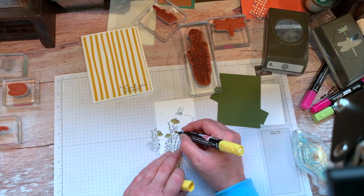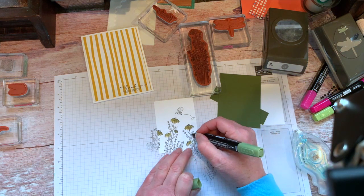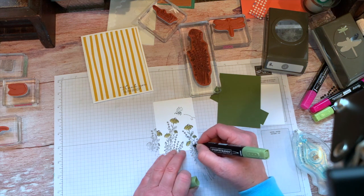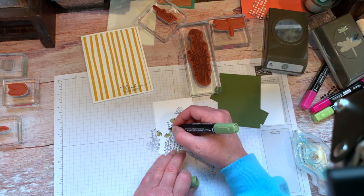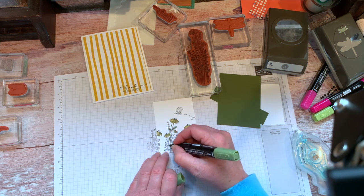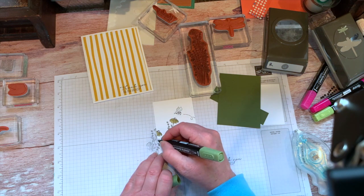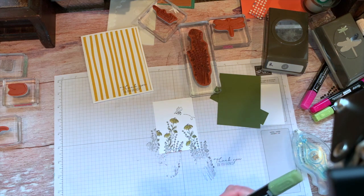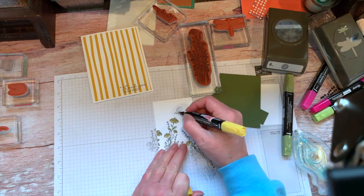A couple more here. I'm going to use the Light Mossy Meadow here to add some color. I'm going to come back with the Old Olive to kind of fill in. The Dark Mossy Meadow was really nice, but I wanted it a little lighter — I don't want it quite so heavy. That's why I chose to use the Old Olive as well. Need yellow on our bee — cute little bee.